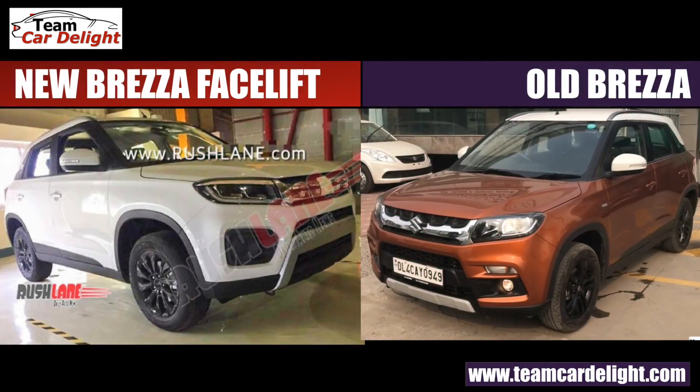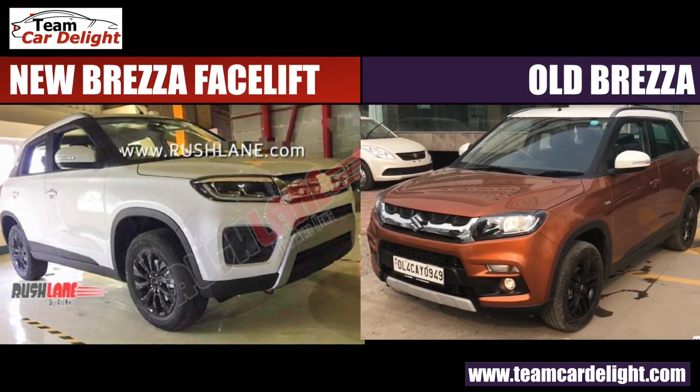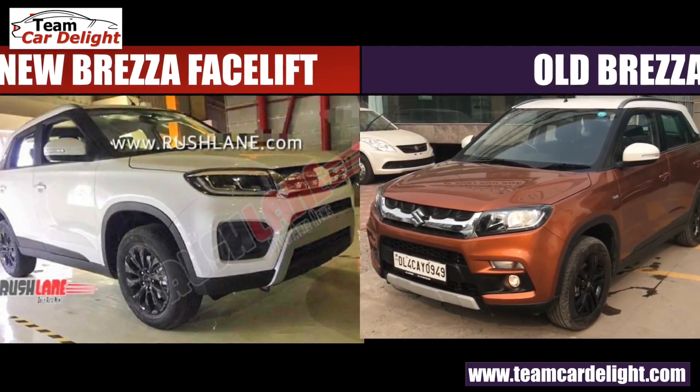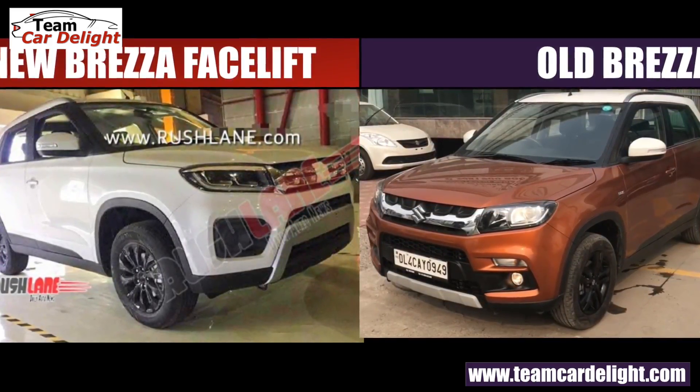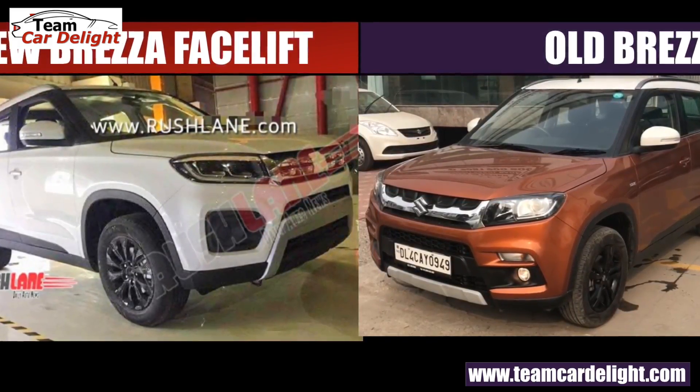So first, let's talk about exterior changes. You get many changes in the exterior — old versus new, you can see. In the front, the headlamp design changes: you get a new LED projector headlamp with new daytime running lights, giving a stunning look. And the grille — first we got a single slat grille, now there is a dual slat chrome grille available here.